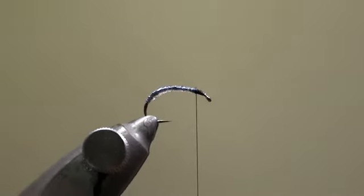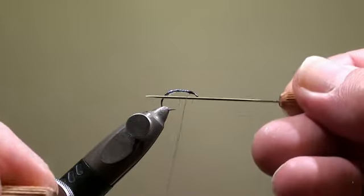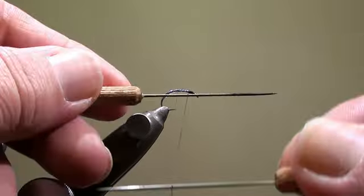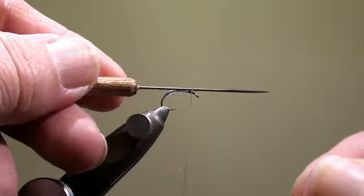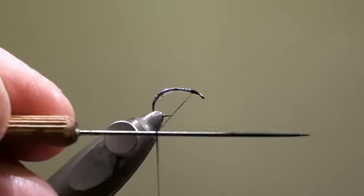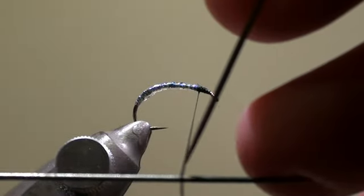To create the thorax of the fly, we will twist some eye stubbing in the split thread. To split the thread, we have to first remove the remaining twist from the thread. This is best done using two needles and making the movements as shown here. After a certain time, you will see that the thread is lying flat on top of one of the needles. That is the moment where we are going to insert the second needle into the thread to split it.